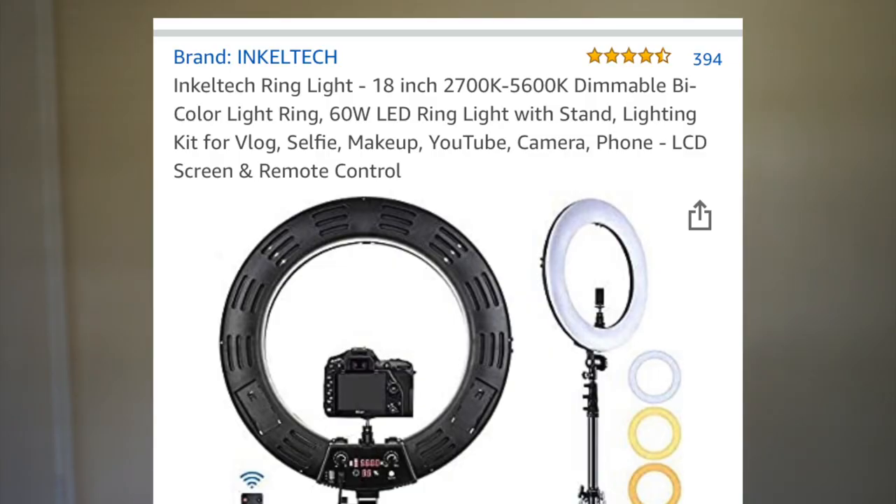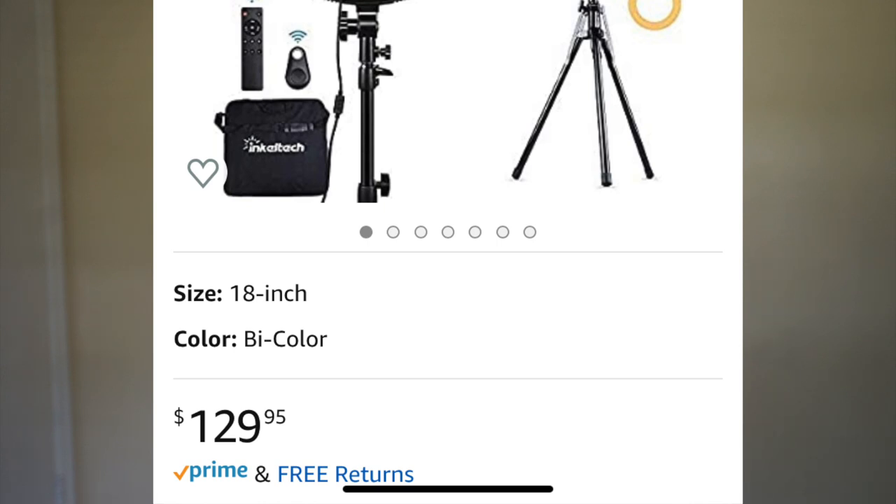Hey guys, it's Chris — welcome or welcome back to my channel. Excuse the lighting of this video, I'm just using natural lighting for now because I'm unboxing a ring light. I got the Incotec 18-inch ring light off of Amazon. I got it for $90; right now it is $129, so I did get it while they were doing an Amazon Deal of the Day. I'm going to unbox it and just give my initial thoughts on this ring light. Please forgive me for the lighting.